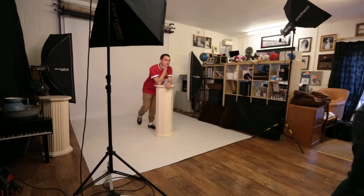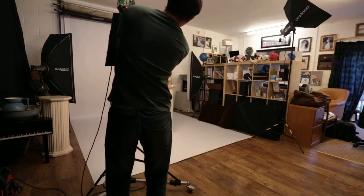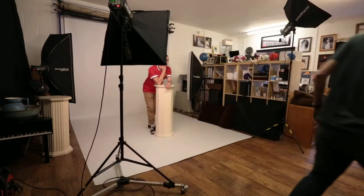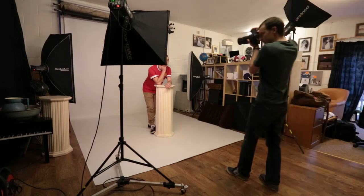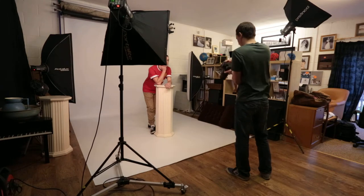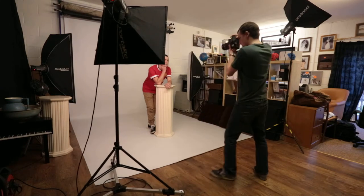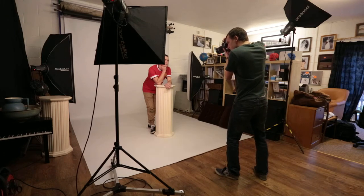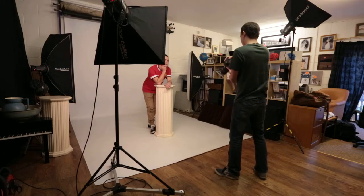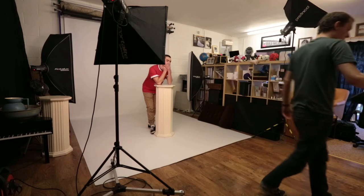Right there, you look a bit red. Lovely.